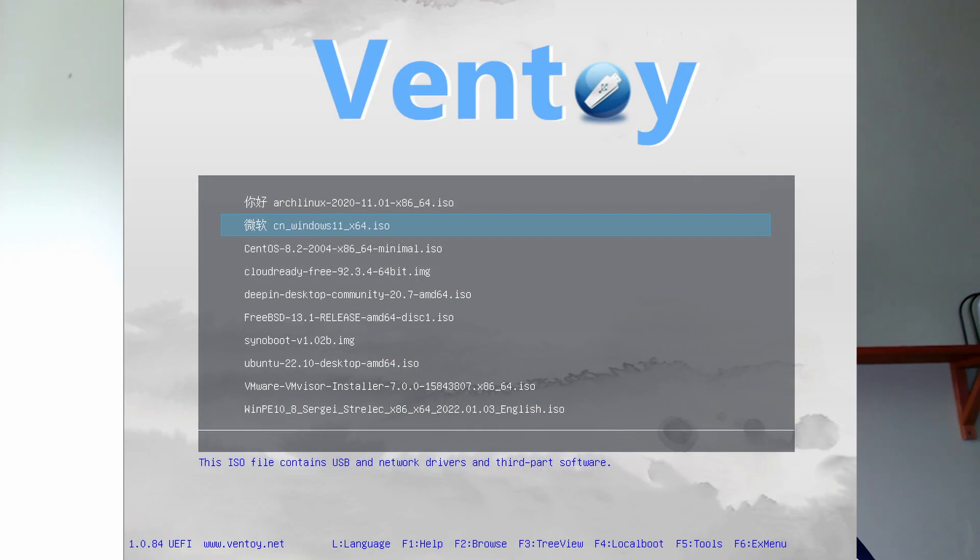After that, you simply drag and drop as many ISO files as you want onto your USB. When you boot from this USB, a menu appears like this, and from there you can select any bootable media. I won't cover how to use Ventoy in detail — just check the video I linked in the description below. It's thorough and leaves nothing out. Ventoy is not just helpful, it's required for this tutorial.